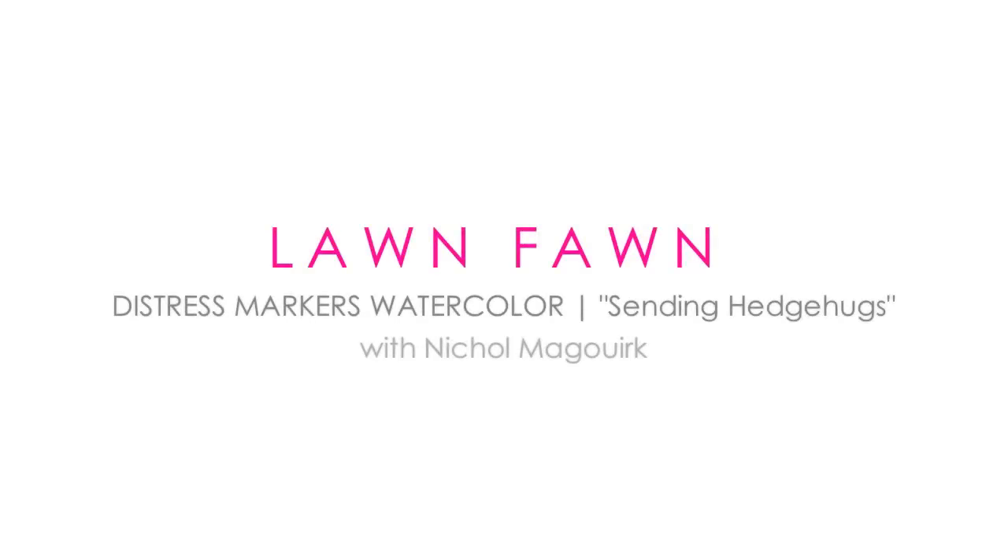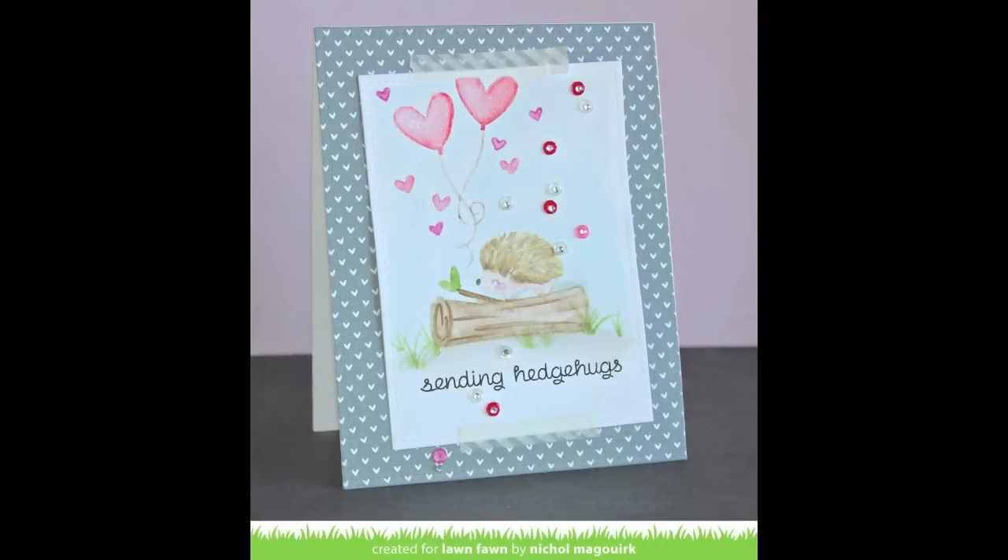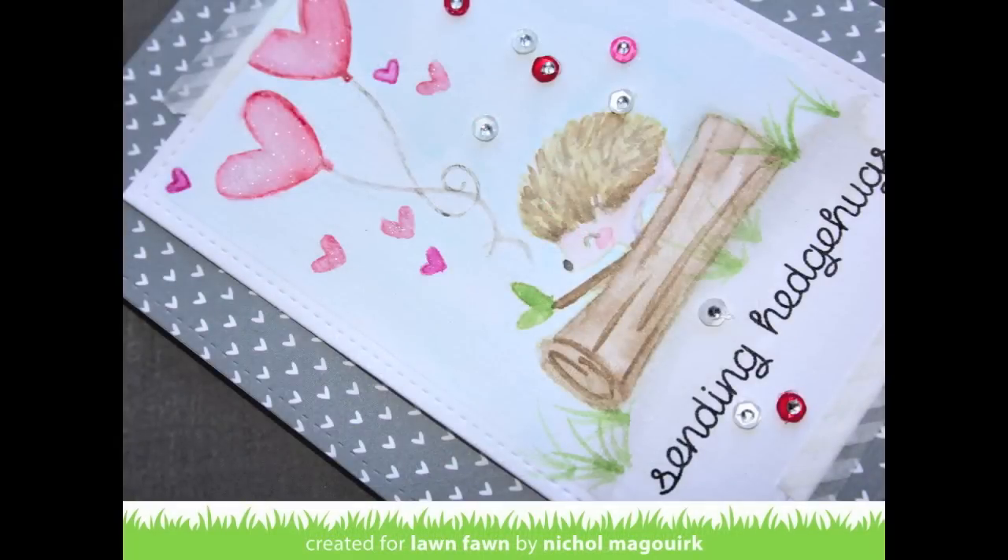Hi everyone. It's Nicole for Lawn Fawn and today I have a Valentine's themed card created using distress markers for a watercolor background and to color in my stamped images.